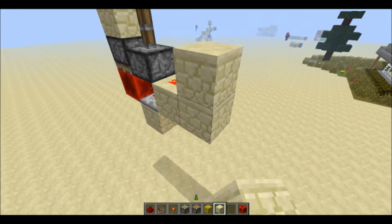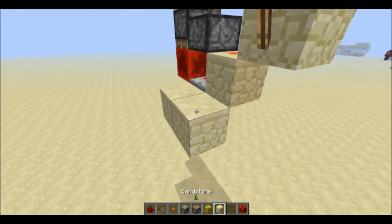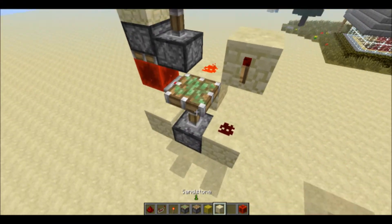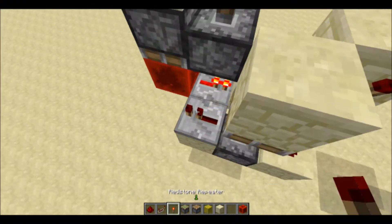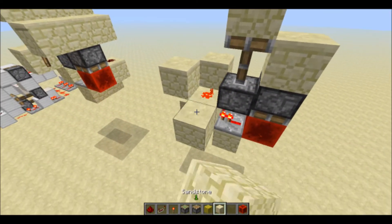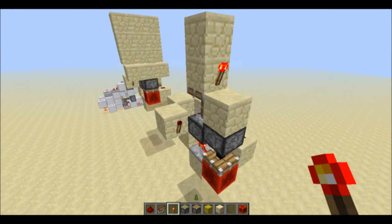You come over here and place a redstone torch and dust there, with another sticky piston — that's the last sticky piston you'll need. Then a repeater with dust on top, and over on this side it's a torch. That's basically it.